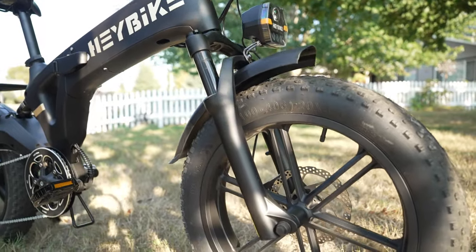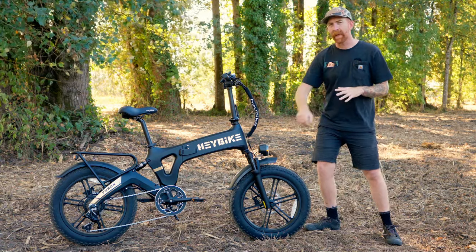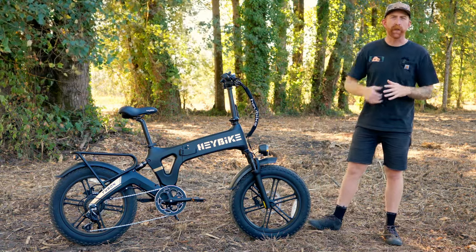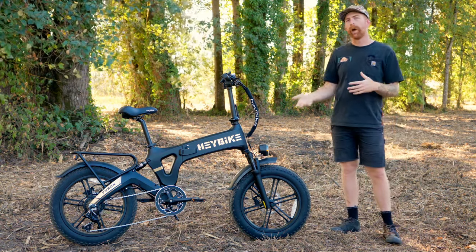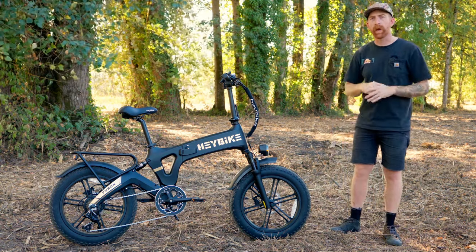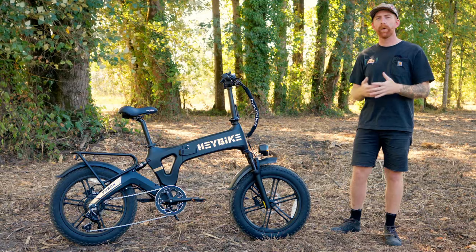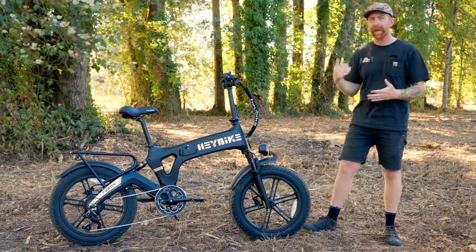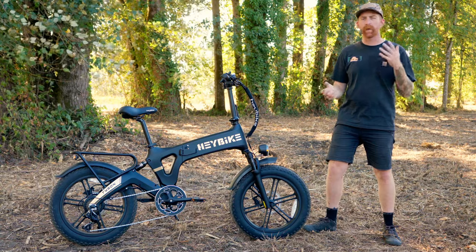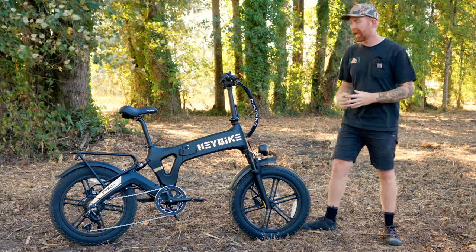The front end has a coil fork with a preload adjustment and a dampener adjustment on the right side that lets you add more tension to lock it out or soften it up, giving it a lot of play. It has 20-inch mag wheels — no spokes, nothing to go out of true, just really stiff, sturdy, and durable. You can hit bumps and curbs without worrying about the wheel going out of true or bending.